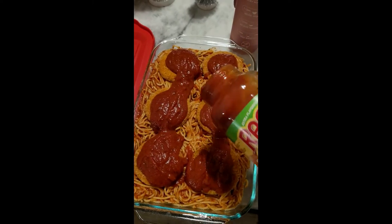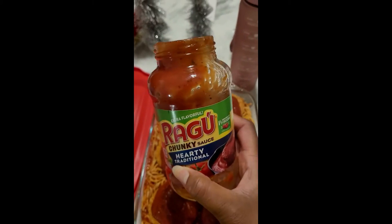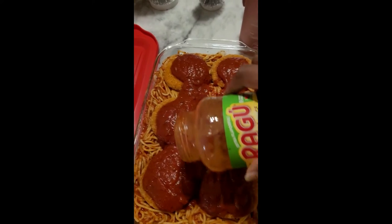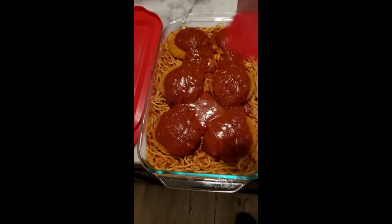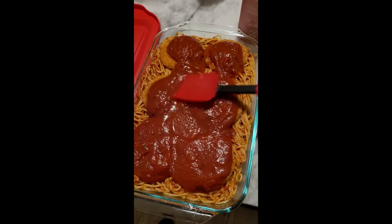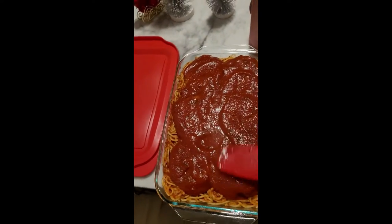I'm gonna spread the sauce out. Do you guys put water in your jar to make sure you get the rest of the sauce out, or do you just throw the jar away? I'm a water-in-the-jar girl — not a whole lot of water, just enough to get it out, just a little so I don't want it too runny. I'm gonna sprinkle the rest on and spread it out, then cheese it again. My spatula helps me cover the patties completely with sauce.